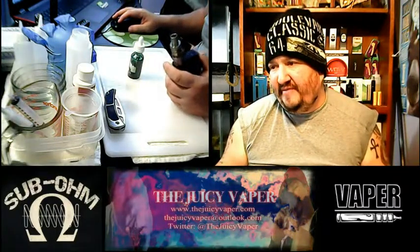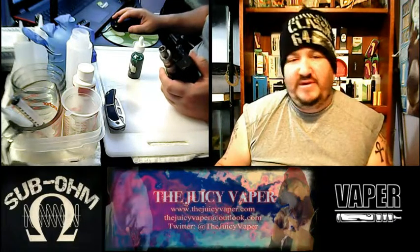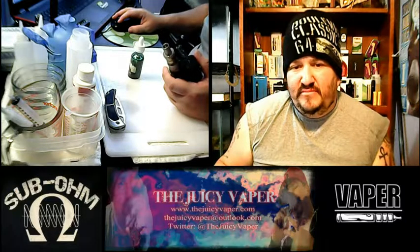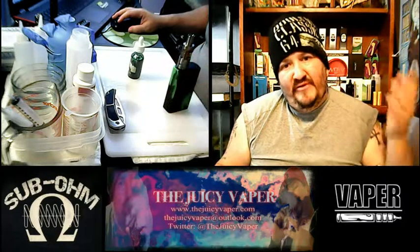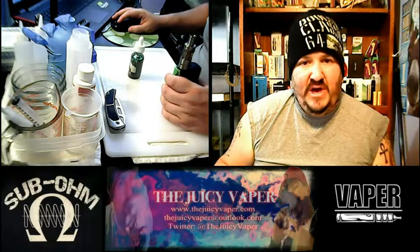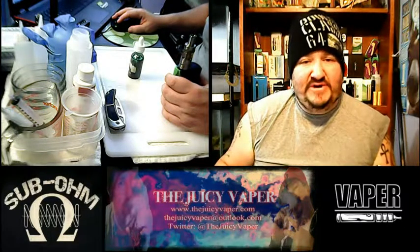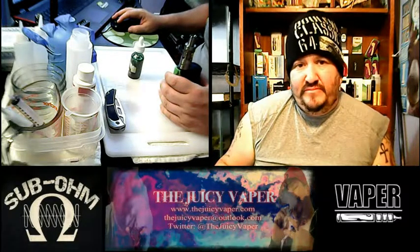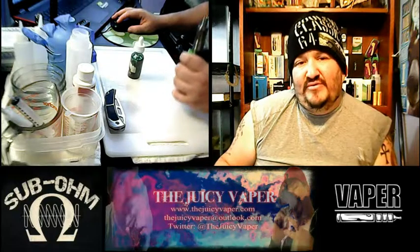I want to thank you once again for coming back to the Juicy Vapor Channel. Please give me a like and subscribe so we can grow our fan base — people watching our videos, it really would mean a lot to me. Any feedback or questions you have, I'm very easy to get ahold of. I definitely check my messages, and y'all have a real good one.